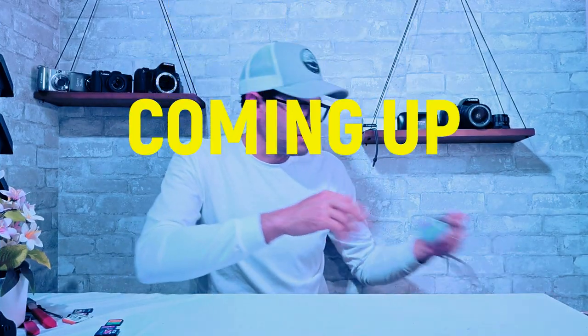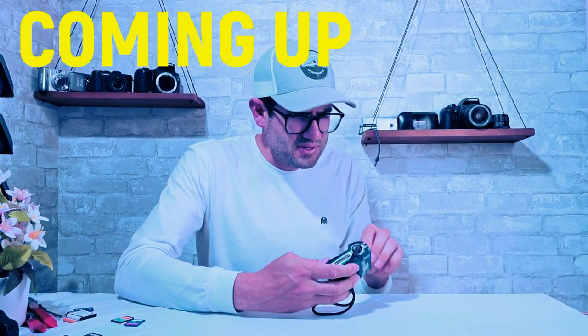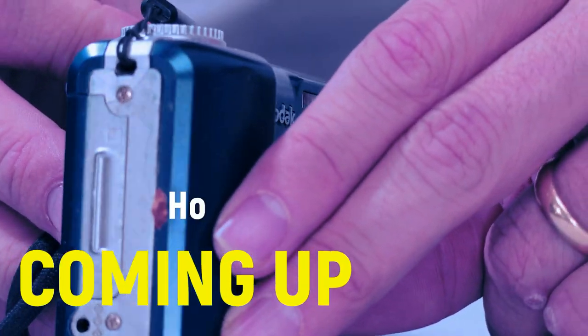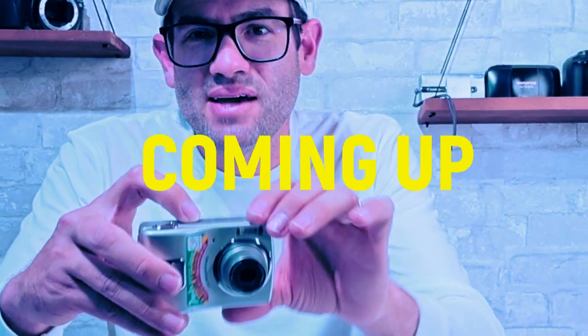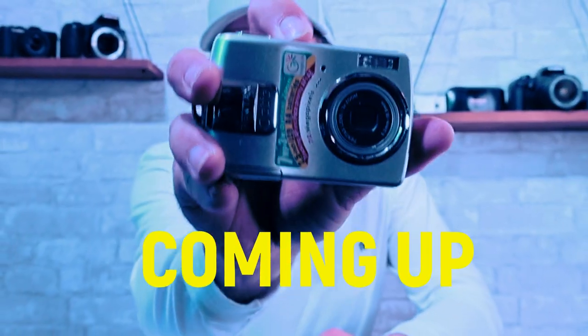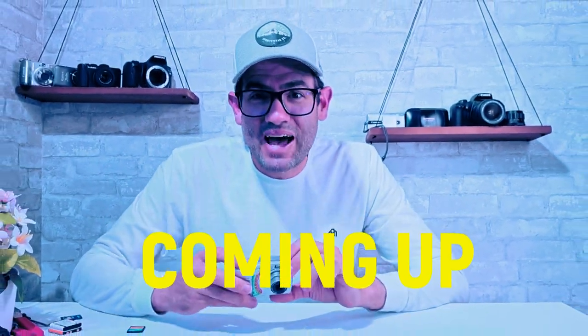Oh yeah, I saw this one in the auction picture — pretty excited about this. The camera has some sort of chocolate or chocolatey substance on the SD card door. That's kind of gross. I always love hearing that Pentax little flute noise whenever you power on the camera. Puts a smile on my face every time.